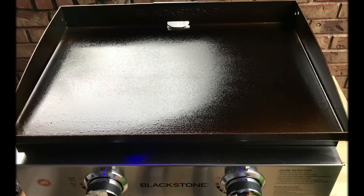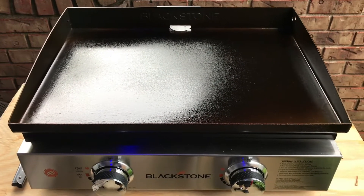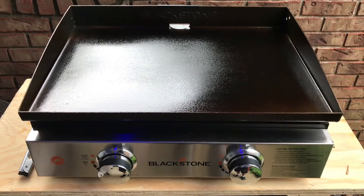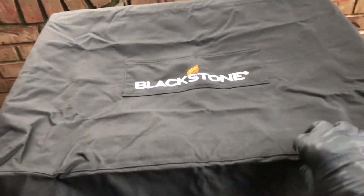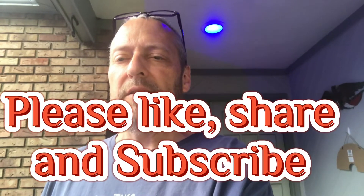Welcome back — we have now seasoned the Blackstone griddle and it's cooled down. I'm going to put the cover on that came with it — it's a very nice embroidered canvas cover. We hope this video has been helpful to you. We're very excited to use it and plan to try it out camping this weekend. Until next time, please like, share, and subscribe, and hit the notification bell so we can send you notifications when a new video comes out. Have a great rest of your night and God bless you.